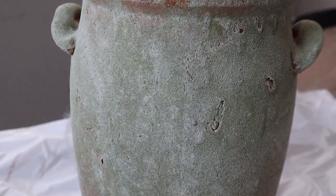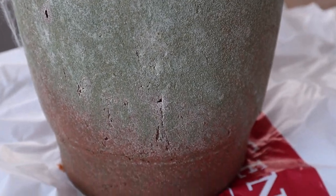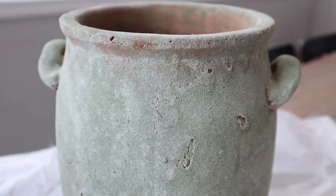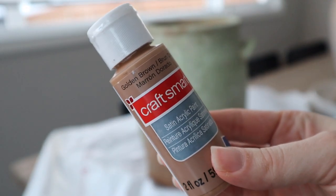Hi everyone, welcome back and welcome to today's DIY video! I have some vases that I want to share with you all, as well as a home decor item that was inspired by Pottery Barn. Let's get started.